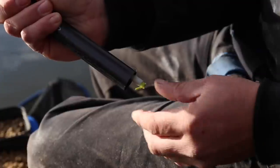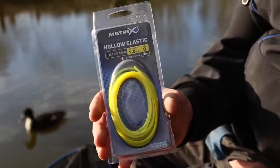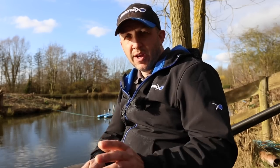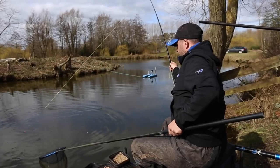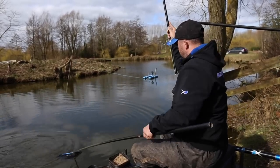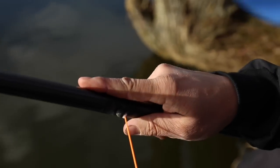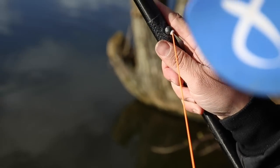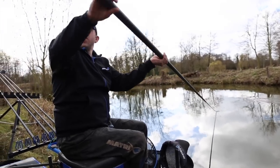The elastic I use is a Matrix hollow 8. I'll sometimes step it up to a hollow 10, but very rarely throughout a commercial year do I step above those grades. I have ultimate confidence in landing fish of generally any size — it just takes a little bit more time. You'll see that less resistance on the fish means they don't get so aggravated, they don't charge off so much. Sometimes double-figure carp and really big F1s just come straight to the net because they don't feel any resistance.